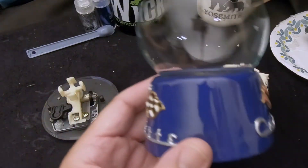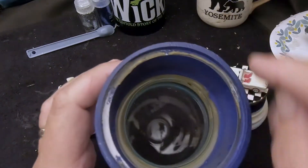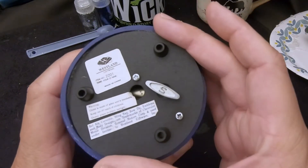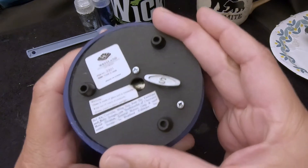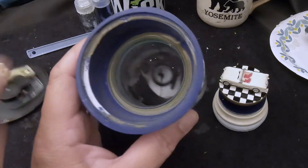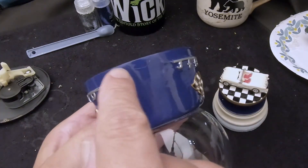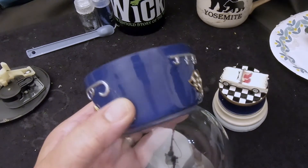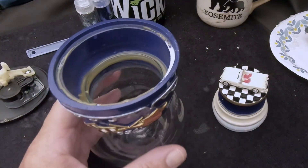Almost forgot — you noticed earlier when we were taking the cover off that the base got chipped. The cover was on there so tight there was really no room to get a tool in there, and they used a lot of glue. That happens sometimes — there's really no other way to get it off. We did fix it with some super glue. I can tell because I know where it is, but you probably wouldn't be able to tell if you didn't know, so it's fine.